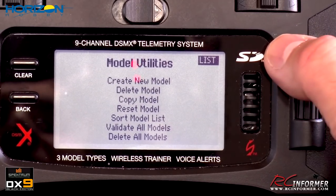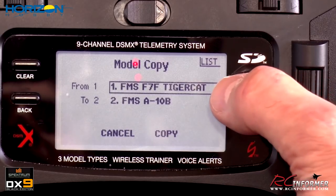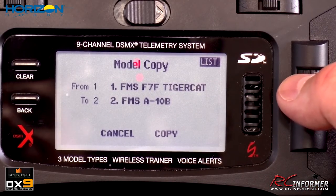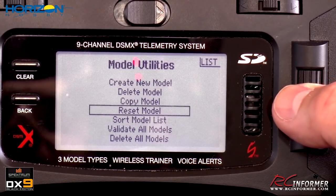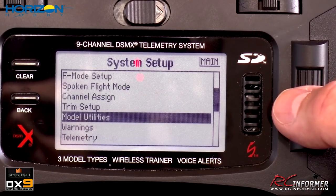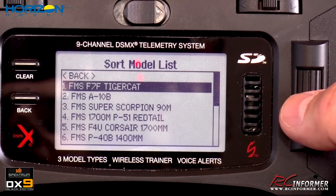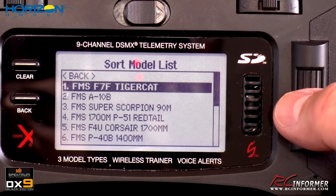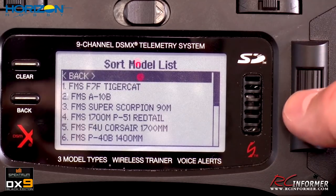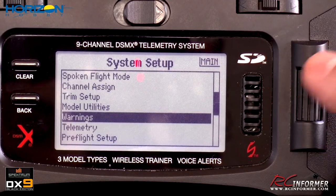Model utilities has a lot of useful functions: create a new model, delete a model, copy a model — so I could copy the Tiger Cat setup to slot 10 or 12 if I have two Tiger Cats. You can also reset a model to clear all data. Another feature I've used quite a bit is sorting the model list — highlight a model, move it to where you want it, press to confirm, and it reorders. This is really helpful for organizing your planes when you have a lot of them.